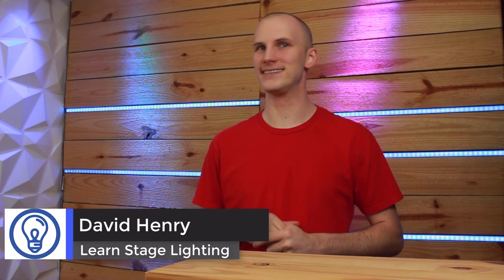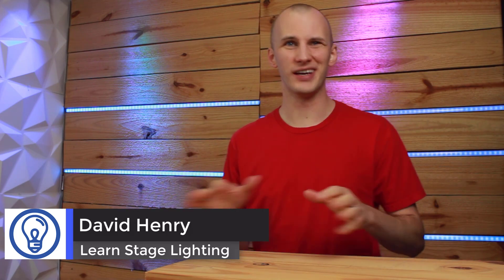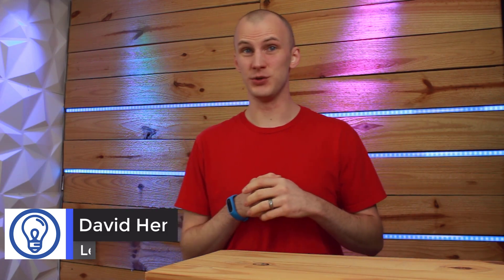Hi friend, David Henry here from LearnStageLighting.com. In this video I want to talk to you about lighting consoles — in particular, intermediate level lighting consoles. These are the lighting consoles that sit between the entry level stuff and the professional grade, and for a lot of people who are looking for a lighting console, an intermediate level console is a really good choice.